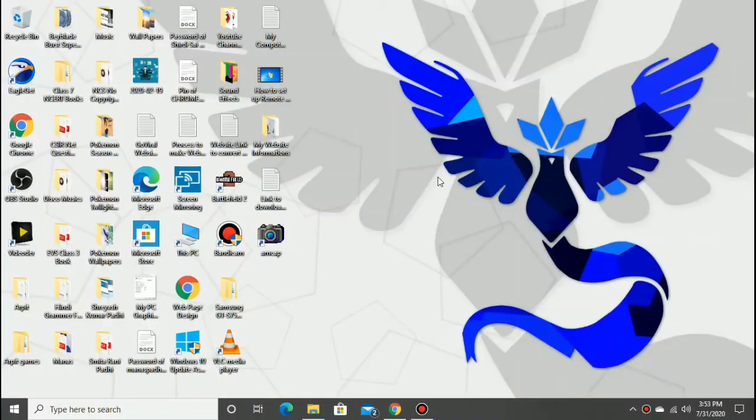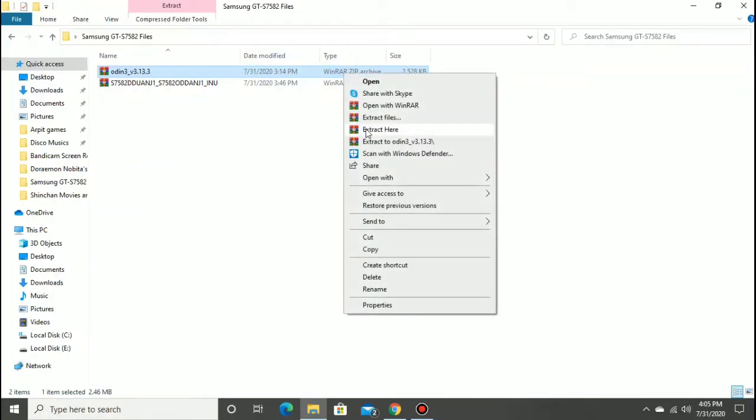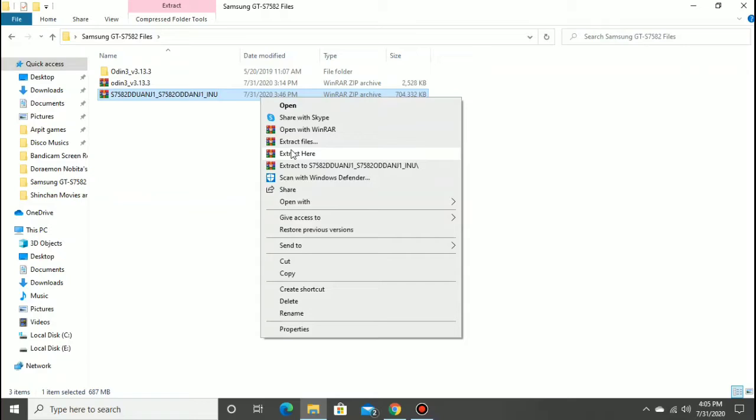Then download all files from the description box, make a folder for those files, and go to that folder. Extract Odin version 3.13.3 by right-clicking and selecting 'Extract Here'. Then extract the S7582 firmware file by right-clicking and selecting 'Extract To'.